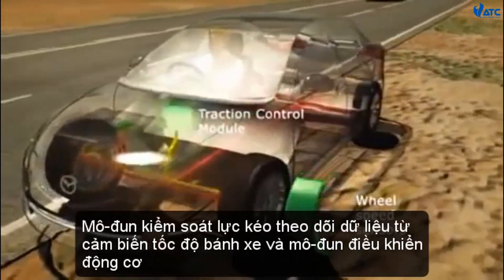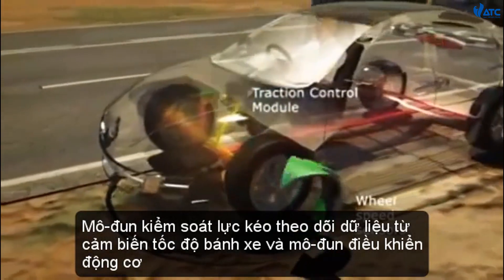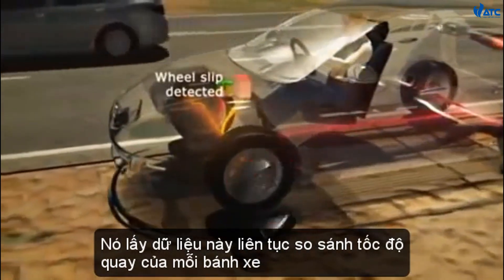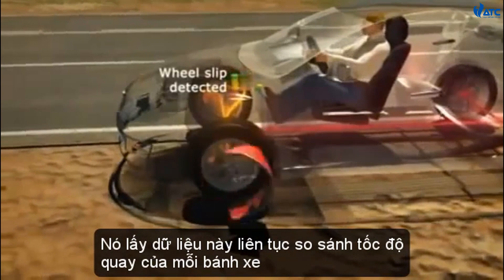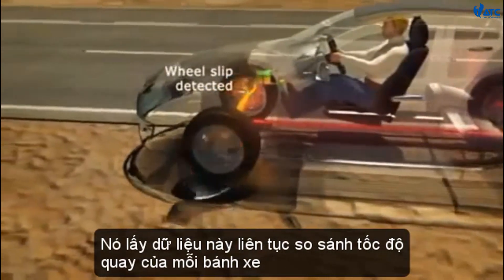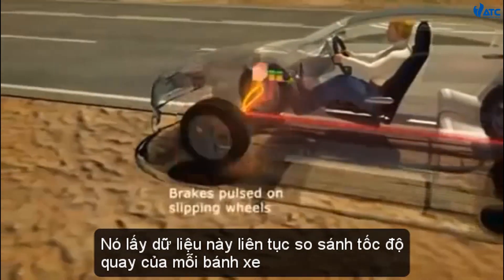The traction control module monitors data from the wheel speed sensors and the powertrain control module. It samples this data continually, comparing the rotational speed of each wheel. If one or more wheels is rotating faster than the others, indicating traction loss, the system takes action.